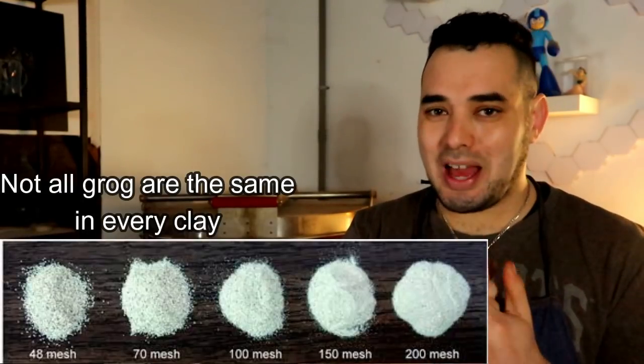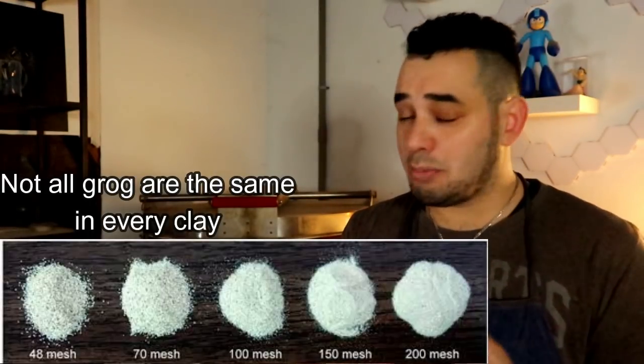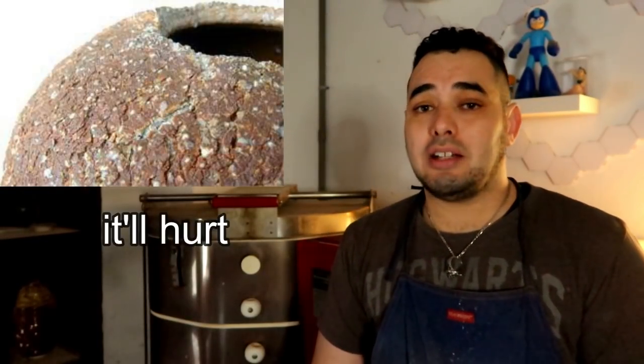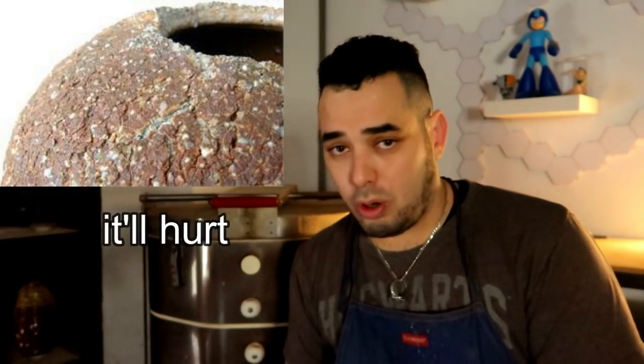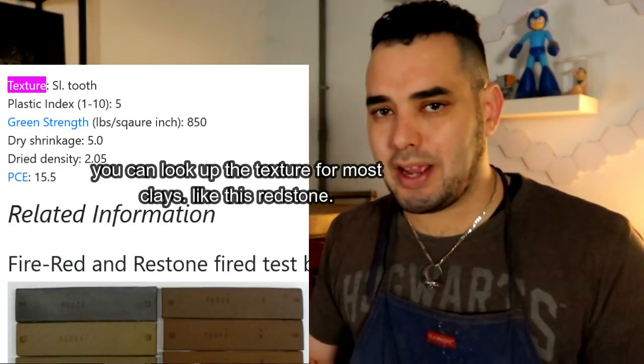Potter tip: there are different levels of grog. Different clay manufacturers add different amounts to control workability — there might be a clay body with 10% grog or 30% grog. Don't make the mistake of just walking up to the counter and saying 'give me clay with a lot of grog in it.' They will give you a clay body that feels like five o'clock shadow on your hands for an hour. Look into how much grog is in the clay, compare bodies, and find something that feels nice for your hands.